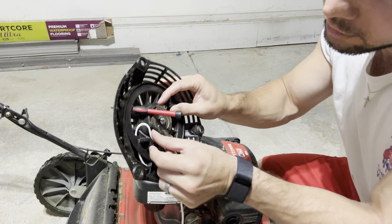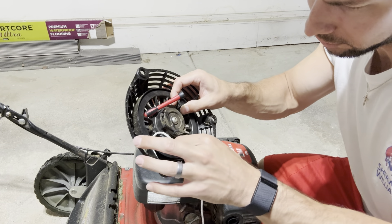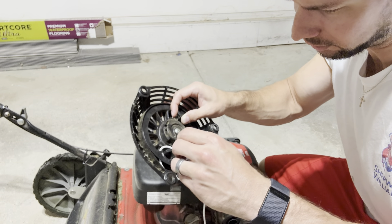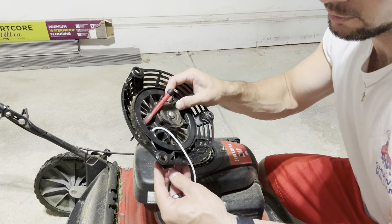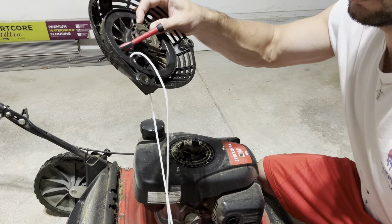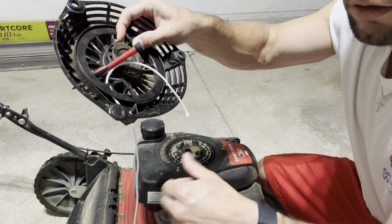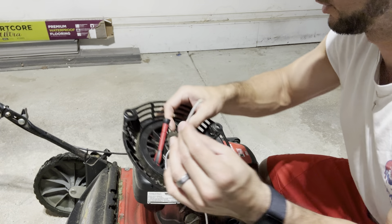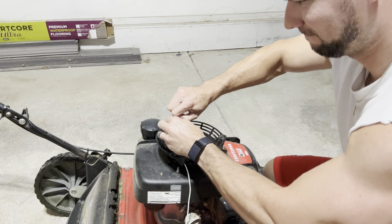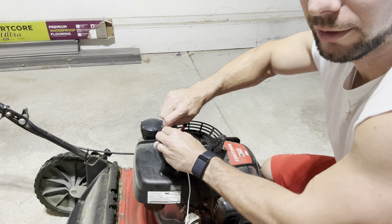Got that through there, and now I can just pull it all the way through — just make sure there are no knots as you're pulling. Now we just need to tie a knot on this side so it doesn't slip right back through that hole. Pull that as tight as you can. If you want to be extra safe, you could put just a drop of super glue there as well to make sure it's never going to unthread.